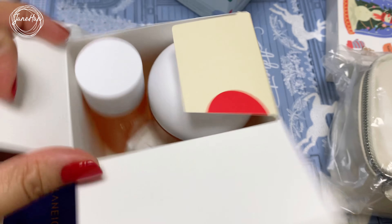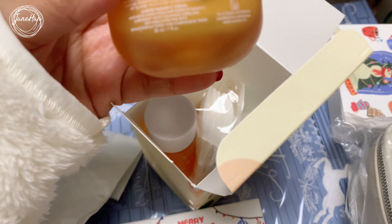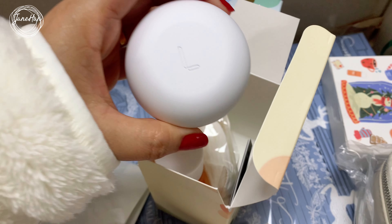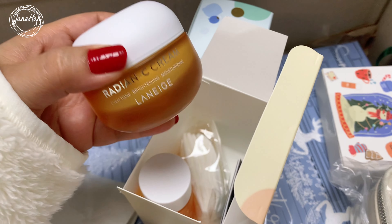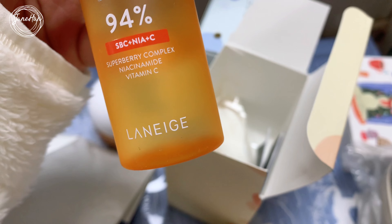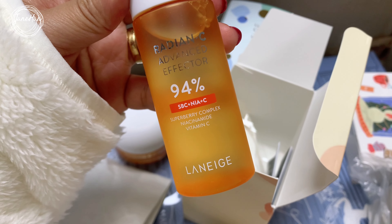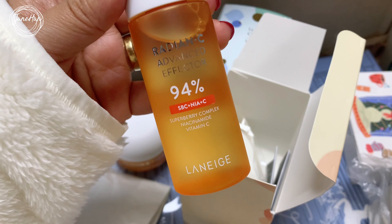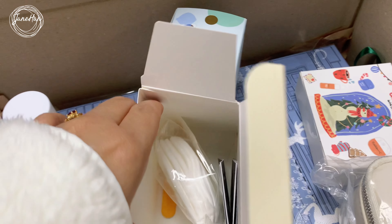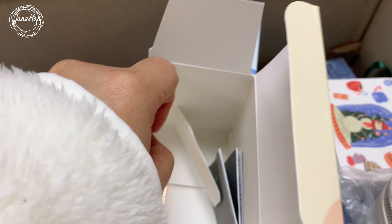And this is how it looks inside. You have the Radiance C — this is a 30ml bottle. I already have a bottle of this one that I'm using but I am running out, so I ordered another one. And inside there is the Laneige Radiance C Advanced Effector, which is SBC plus Niacinamide plus Vitamin C, and this is 50ml. It comes with a free cotton pad and also a spatula.